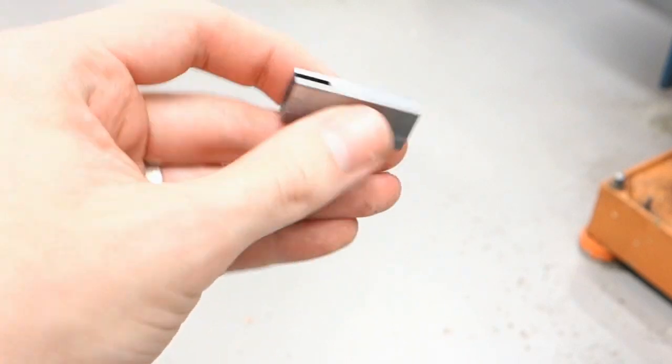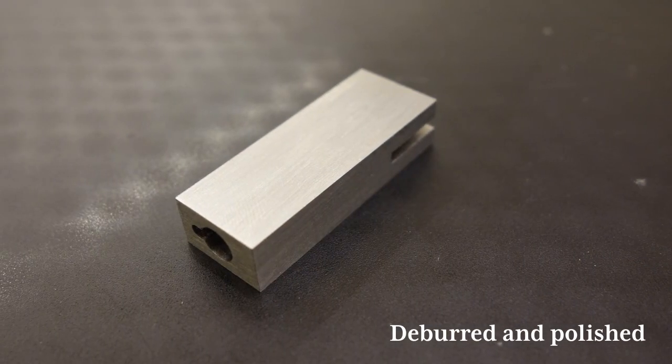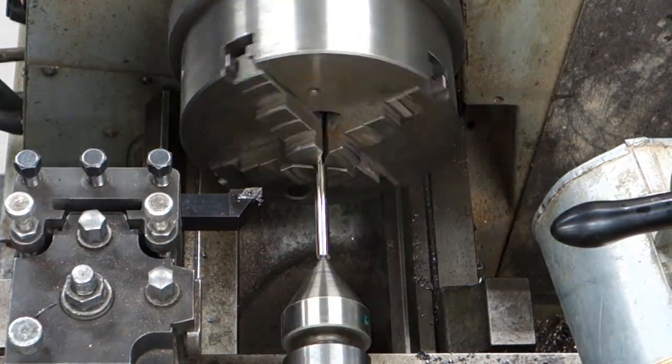Make sure you deburr the hole as well using a reamer. Now we turn down the shaft for the keyed cylinder.